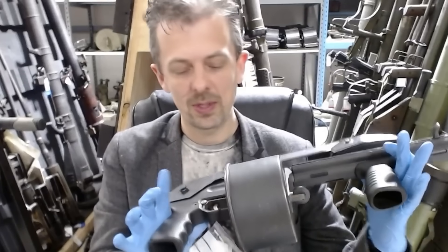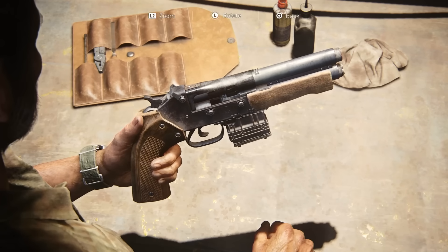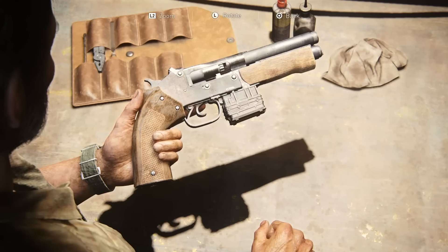Make sure to subscribe and check out our other video on the guns of the remake of Resident Evil 4, and let us know what other games or guns you'd like to see Jonathan break down in the comments section below.